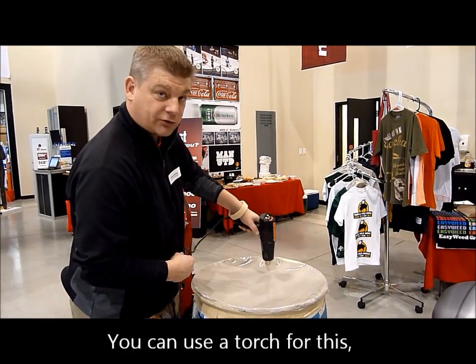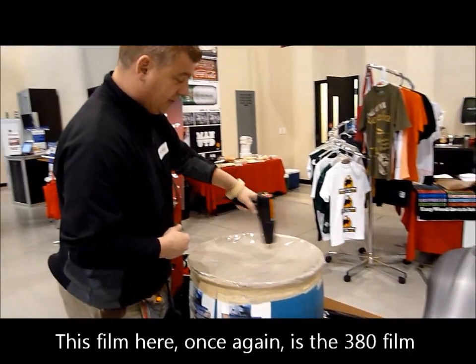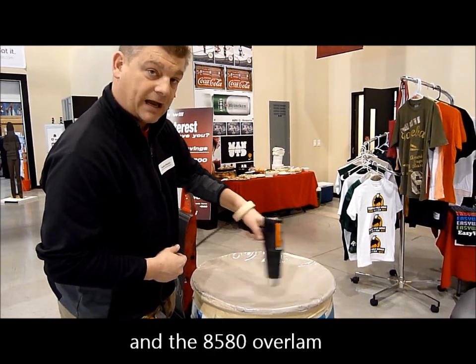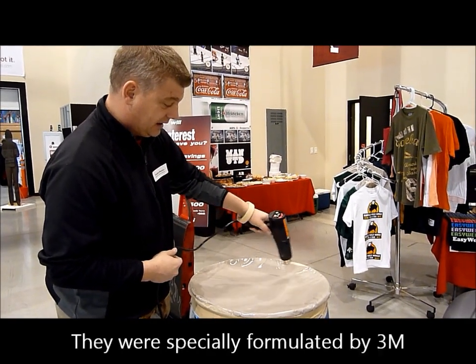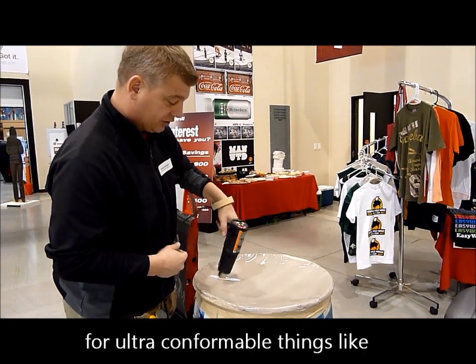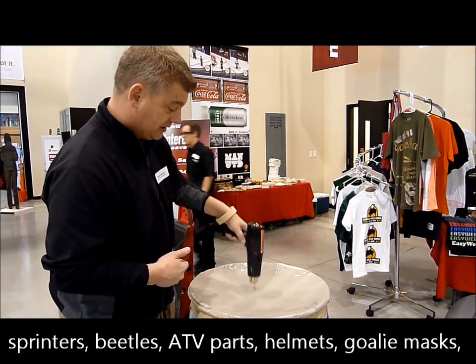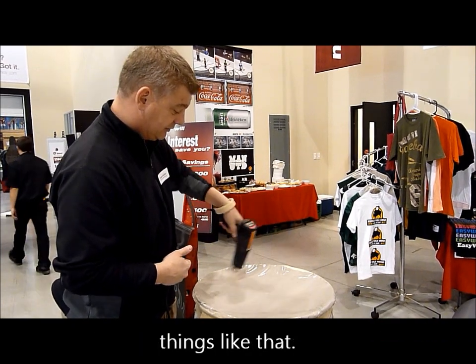We can use a torch for this — we also use a tiger torch. But this one here, once again, is the 380 film, the 8580 overlaminate. They're specially formulated by 3M. They're ultra-conformable for things like stringers, needles, heating jars, helmets, molding masks, things like that.